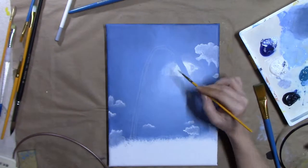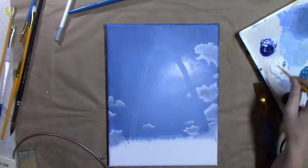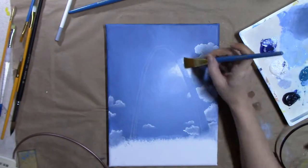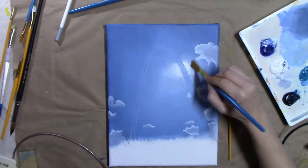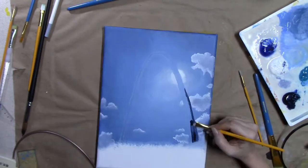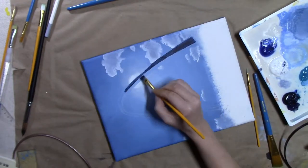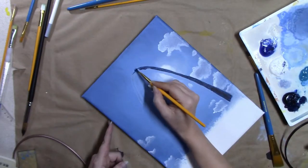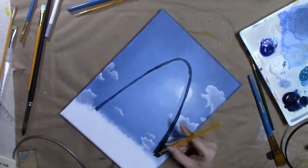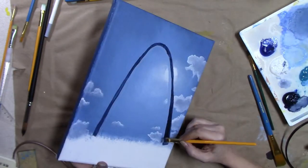I kind of went about this painting in a monochromatic way, because the arch — if you've been to the arch — it is silver, like a chrome color, mirror color. So it reflects whatever is by it. In order to make it feel like it's really in this space, I used the same colors throughout the painting, just mixed a little more with white or a little more with Payne's gray.